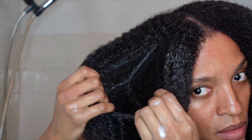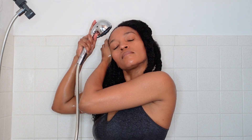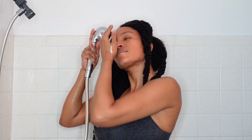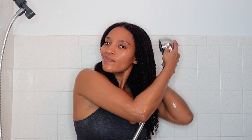I can even detangle with my fingers with this conditioner, which is amazing. Now I'm just rinsing out the conditioner, and I really enjoyed using these products — they worked really well in my hair.